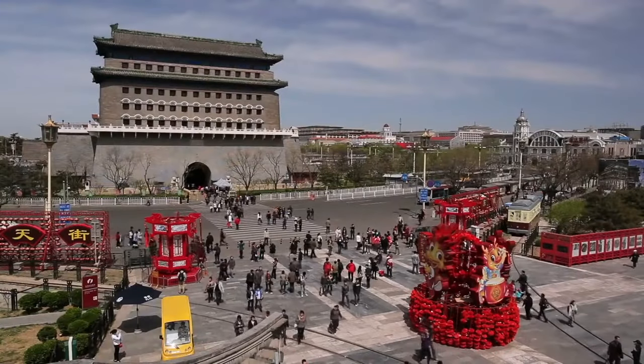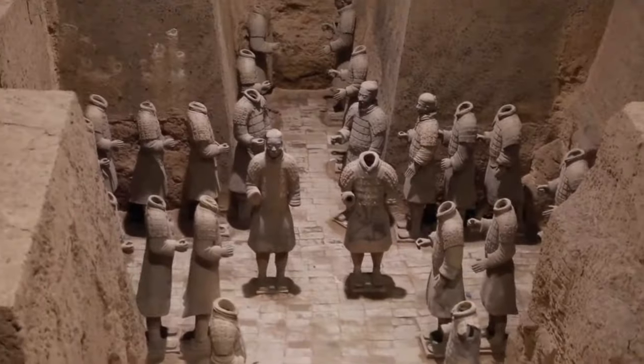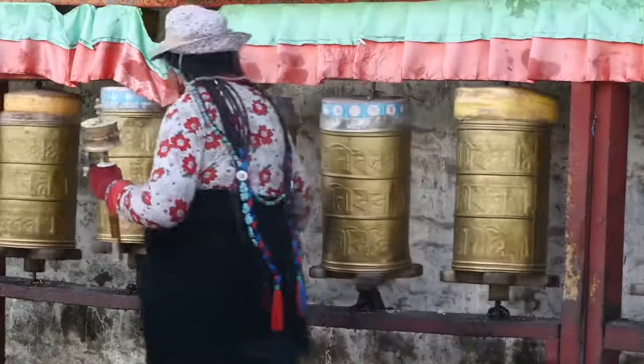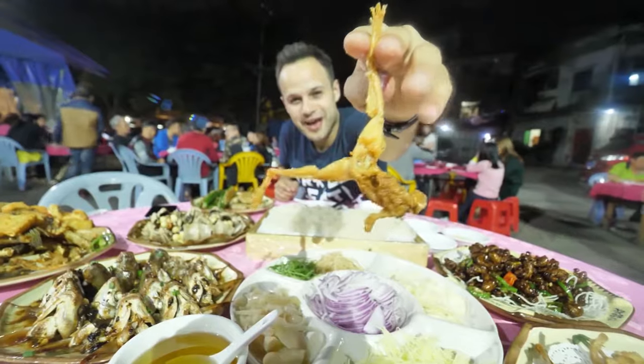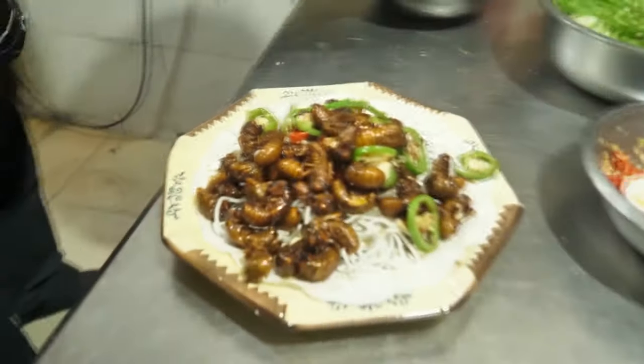If you ever go to China for the first time, you may be shocked. The strange architecture, locals, and characters that you see wherever you go will astonish you. Most of all, you will be surprised by the Chinese street food culture.